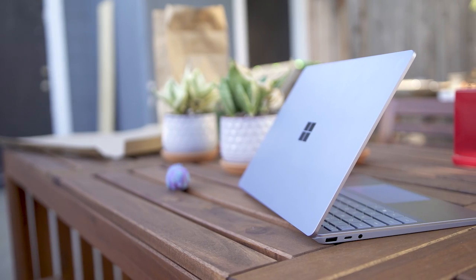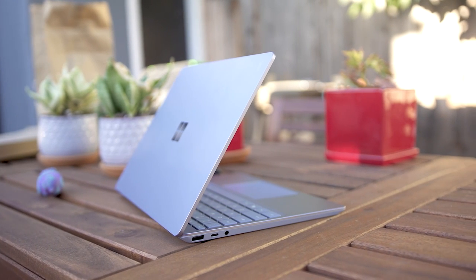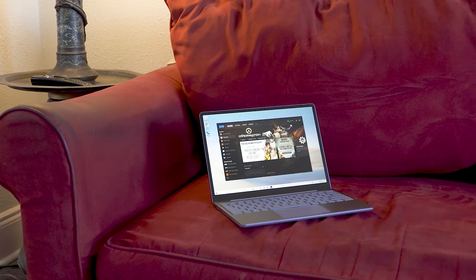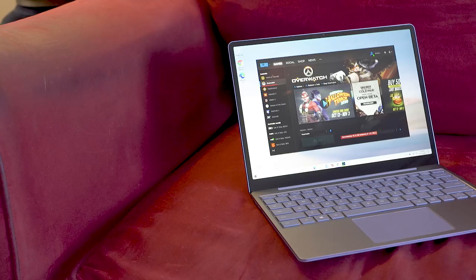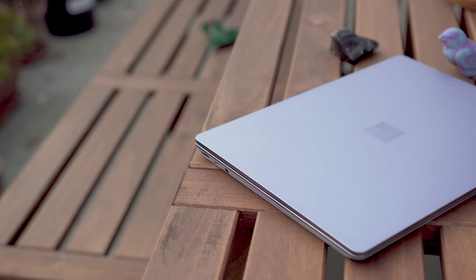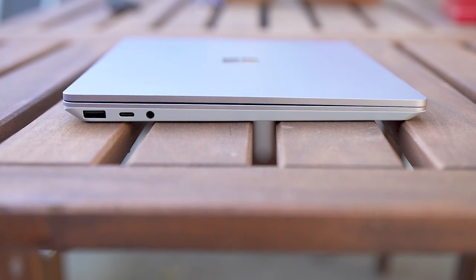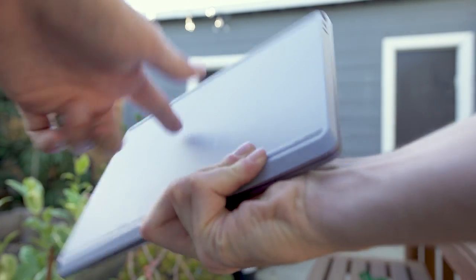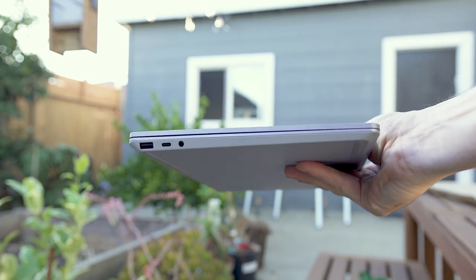Here's the thing — for many users, kids, first-time PC buyers, or people who just don't really stress their machines, none of this would really matter. What Microsoft really accomplished with the Surface Laptop Go is that first impression, because from far away it really does look like a miniature, adorable Surface Laptop. But if you get up close, you'll notice that while the top part with the monitor has a metal case, the bottom is actually plastic.